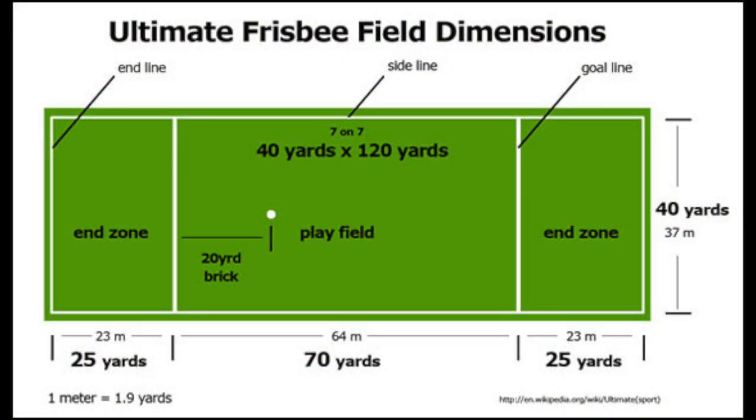This diagram shows the official Ultimate Frisbee field dimensions. A regulation Ultimate Frisbee field is 40 yards wide by 120 yards long, although any size will work as long as each side of the field is equal length. Each end zone is 25 yards deep and the playing area is 70 yards.